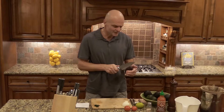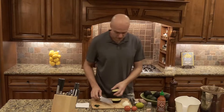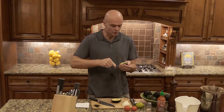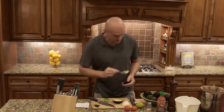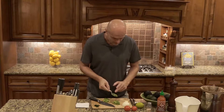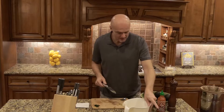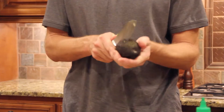We'll start with avocado. These have been sitting in the fridge for a while so I don't know how good they are. This one was really nice actually, but if they've gone a little brown or gray then you can just scoop out the nice part — it doesn't really affect the end result. You could use an electric mixer, but when they're really ripe they mix so easily you can just stir it in.